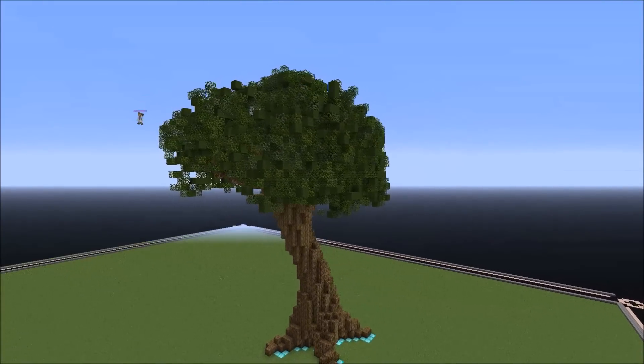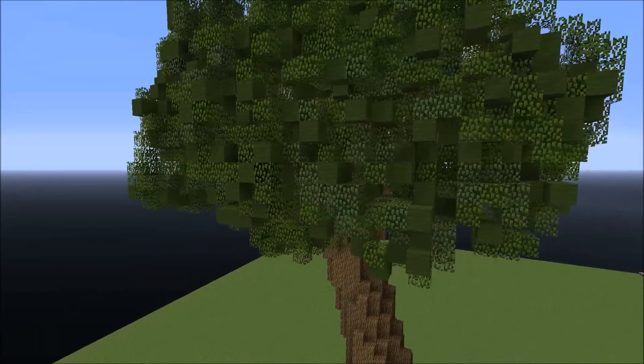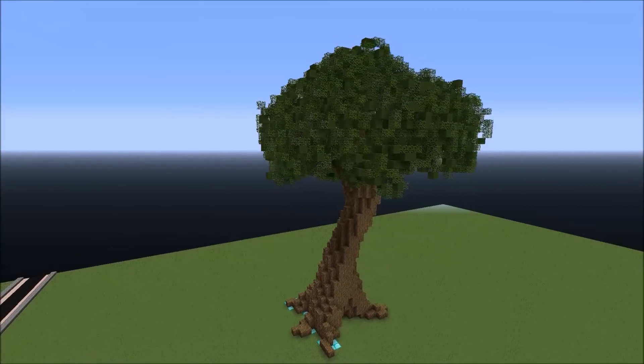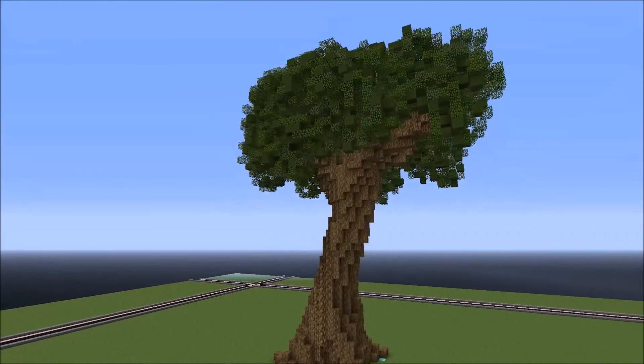A real tree. Alright, here's my finished product — I hope you guys like it and learned something from this tree tutorial. Please like the video and subscribe for more. I hope you're enjoying my tutorials, thanks so much for watching, bye!